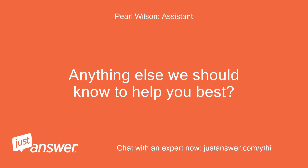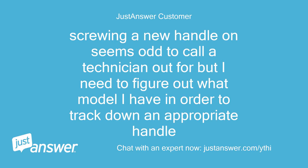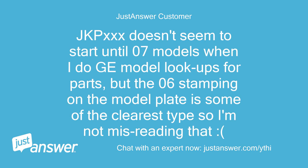Anything else we should know to help you best? Screwing a new handle on seems too simple to call a technician out for, but I need to figure out what model I have in order to track down an appropriate handle. JKP XXX doesn't seem to start until 07 models when I do GE model lookups for parts, but the 06 stamping on the model plate is some of the clearest text, so I'm not misreading that.